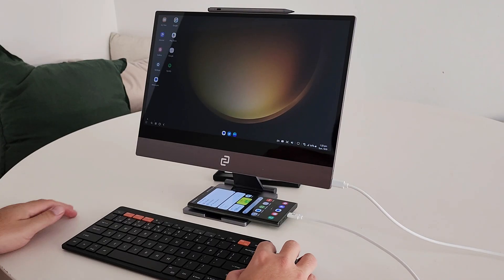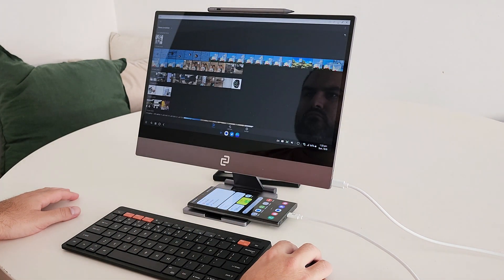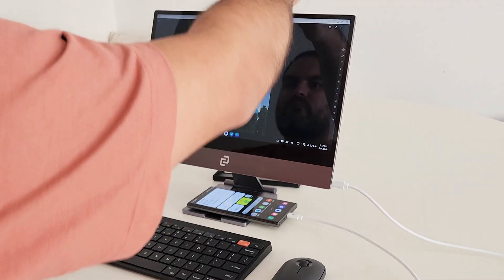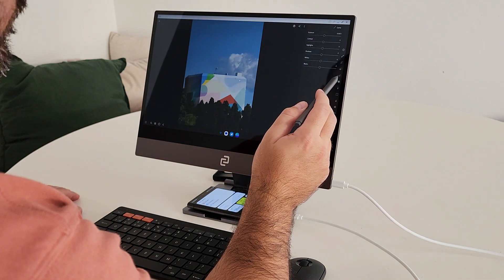The thing I really love is this is actually a touch display. When you are using Samsung DeX, you can interact with it via touchscreen the same way you would with your phone or your tablet. It's very natural in that sense because all the same ways you would normally interact with your phone are available through your portable monitor.